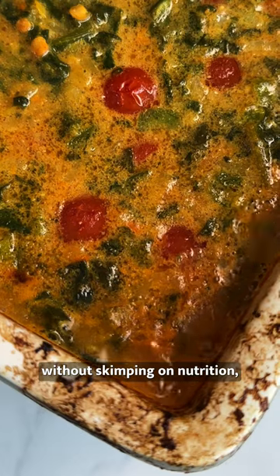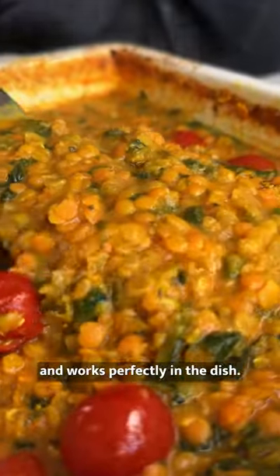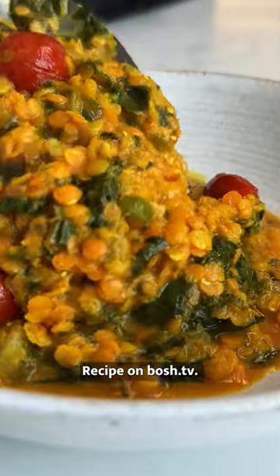And to save on money without skimping on nutrition, we've used frozen spinach. It's just as good as fresh and works perfectly in the dish. Recipe on Boss.tv.